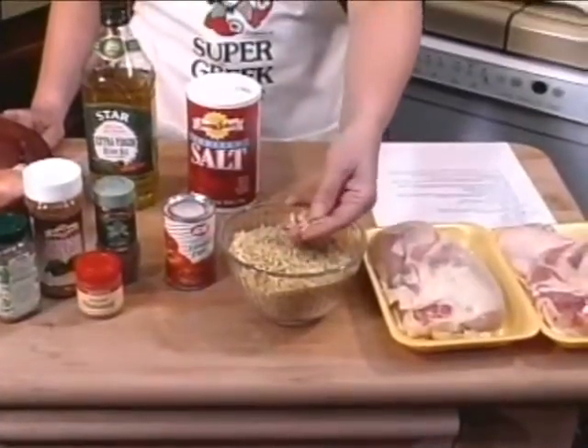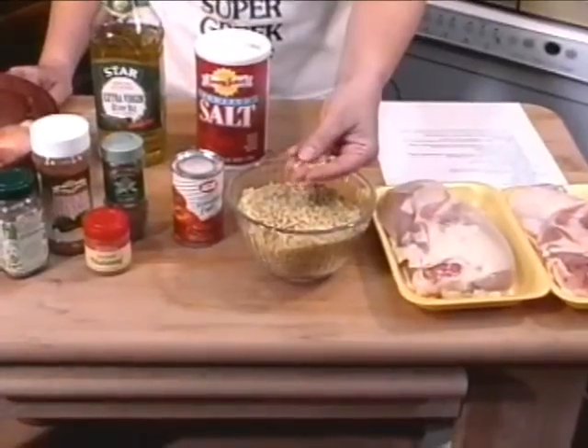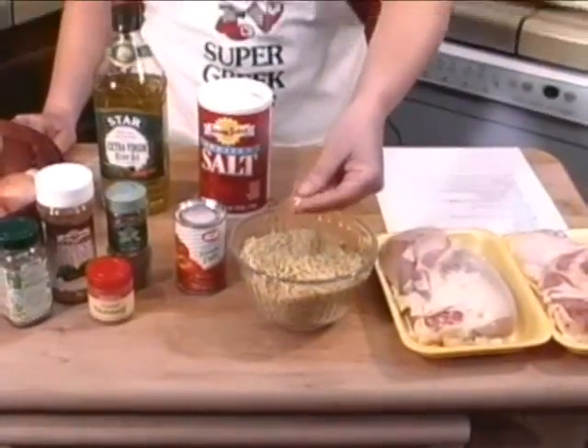Hi, welcome to my kitchen. My name is Sue and today we're going to make one of my favorite dishes. It's a simple homestyle recipe that Greek people would make quite often for dinner. It's chicken with minestra — minestra is a special noodle, it's called orzo when you find it in the stores. It's a rice-shaped pasta and it's absolutely delicious. It is my favorite pasta. So let's get started.